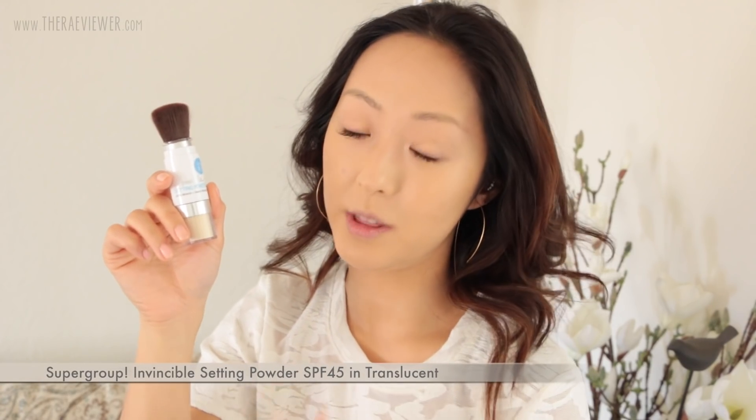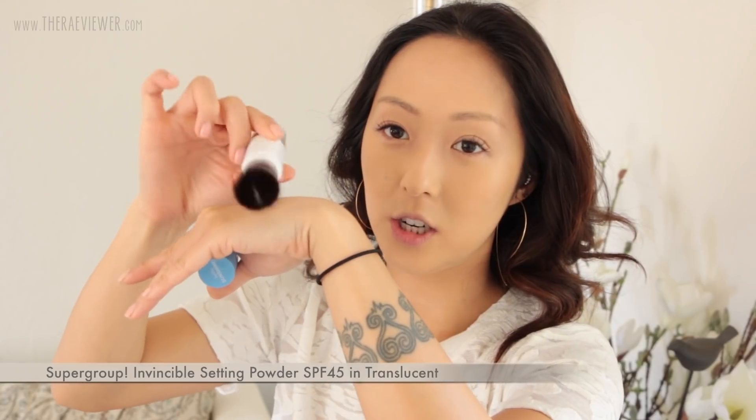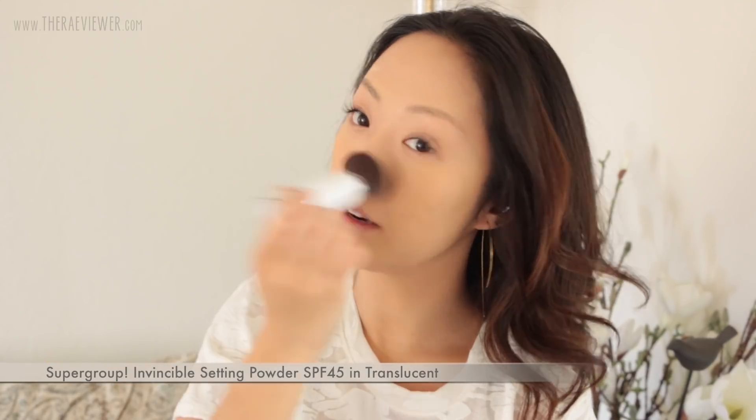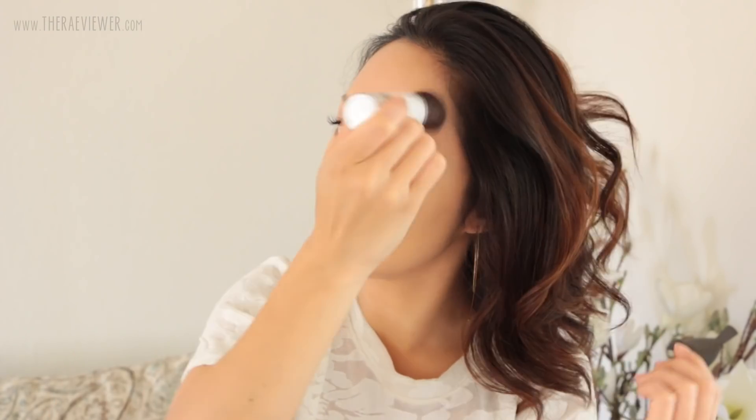Now I'm going to set with my translucent powder by Supergoop. This is the best thing that's ever happened to me and my sunscreen game. I'm just going to tap the brush onto the back of my hand to get the powder out. This is a mineral powder with SPF 45, and I like that it's translucent because it's not going to make my skin look even more heavy. This just makes my skin look and feel ultra smooth. If you have dry skin, you absolutely need to use this all the time.